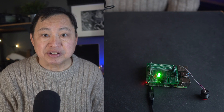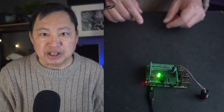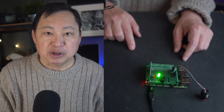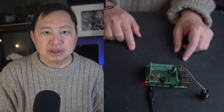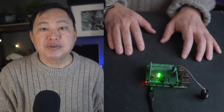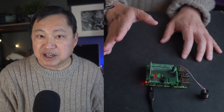When you hear the beep it means it just booted, and it will send a notification to the BraxMe app or send you an email message if you configured it with an email. Now let me stop moving and you will see that the green light turns off when it doesn't detect motion.